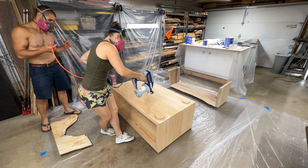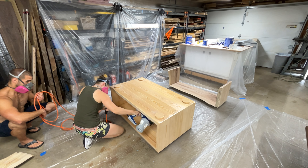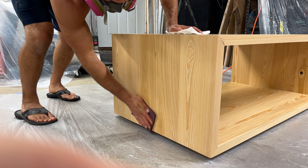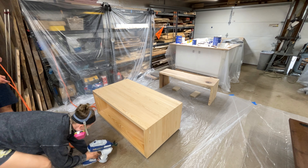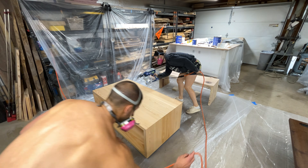Once the feet were dry, we went ahead and added our top coat. We didn't mess around with stain or Rubio — we just wanted to enjoy the natural look and color of the southern yellow cypress supplied by the Southern Cypress Manufacturers Association. That's why we used a water-based poly to minimize any color addition while still giving it a tougher top coat finish.